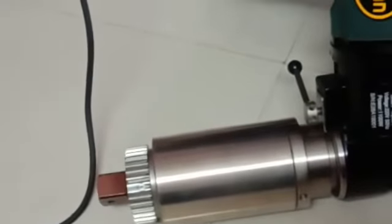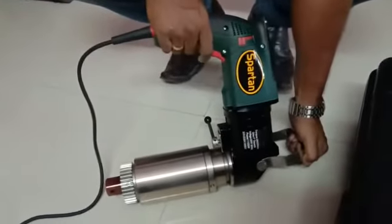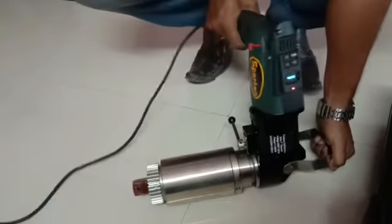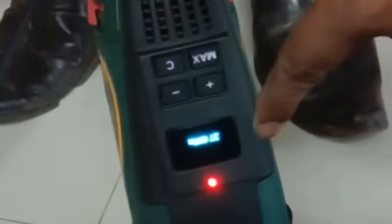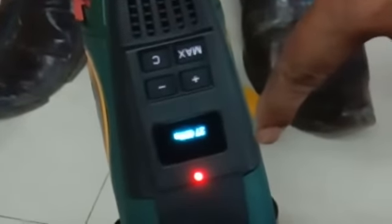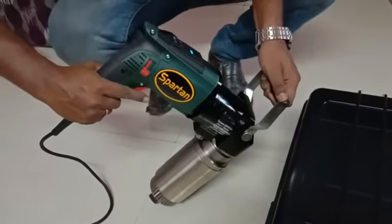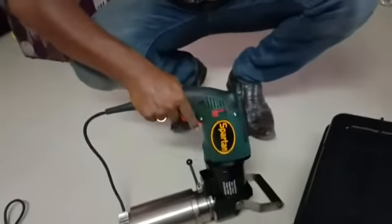This is de-torquing. The torque value will be shown here. You can hold it like this.